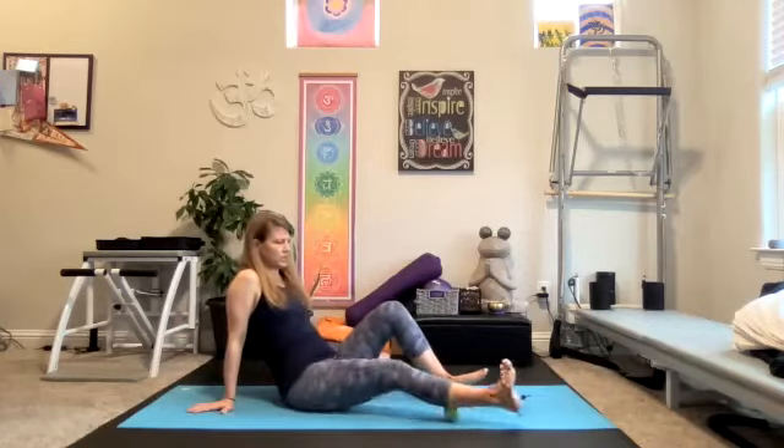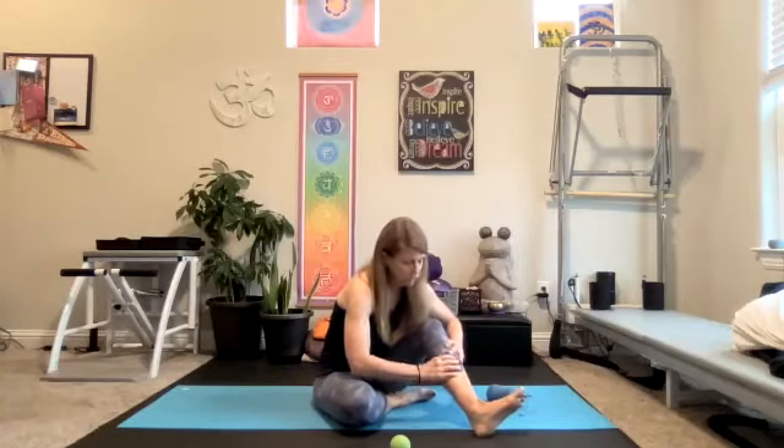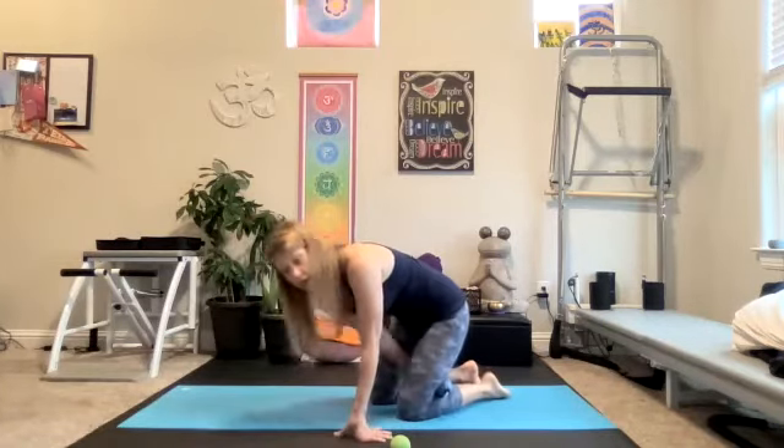If you haven't switched calves, go ahead and switch to the other side. Again, using the stick roller, using the balls — thumbs work really great on the calves too. If you don't even have any balls or equipment today, thumbs can really work awesome on the calves. Really, any part of our own body that we can reach, we can use our hands.